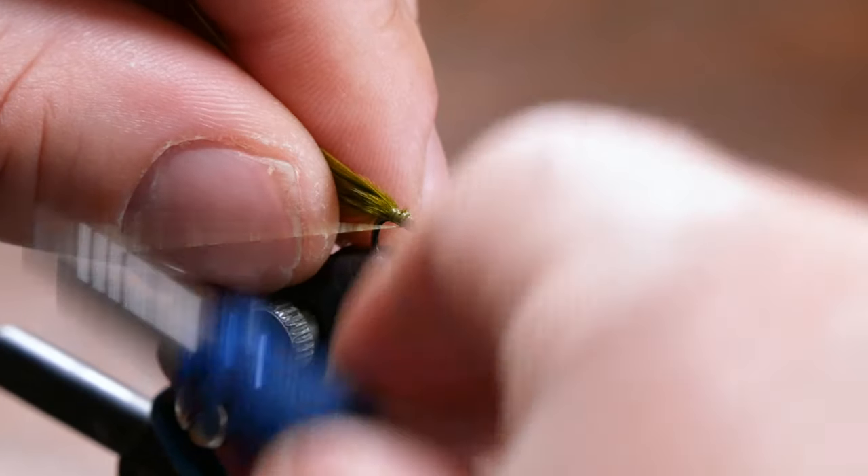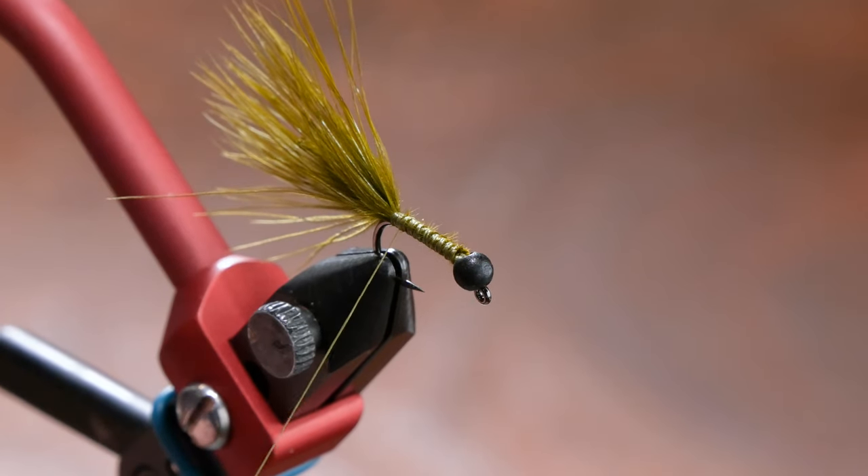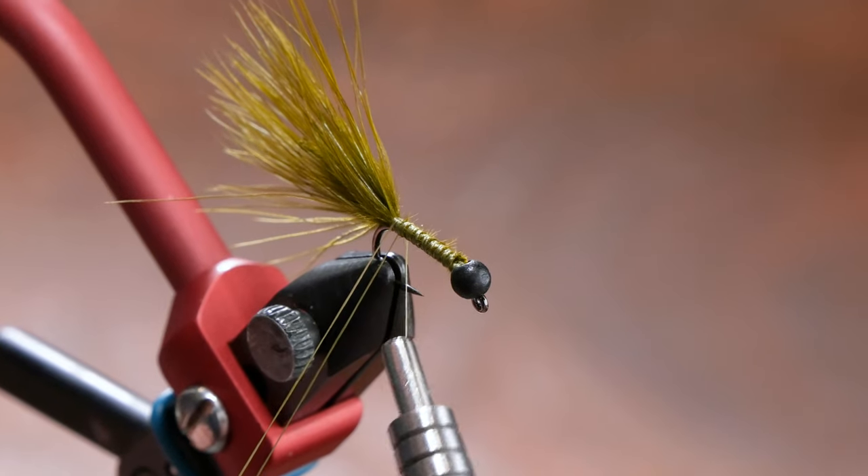If you wanted this heavier, you could obviously do some lead wraps or something along those lines underneath the body, or just right behind the bead there.